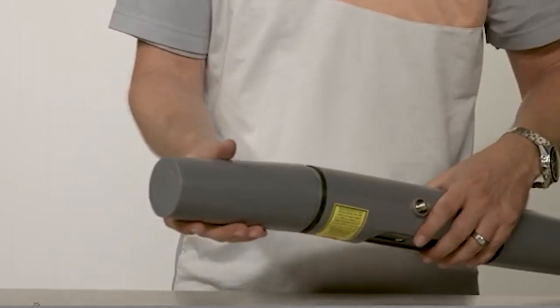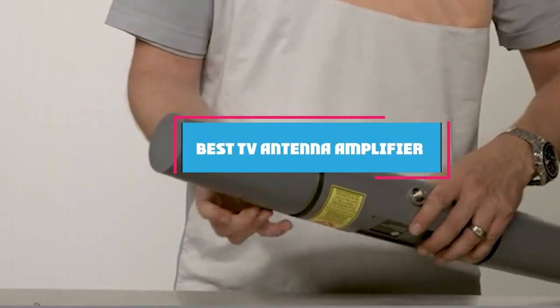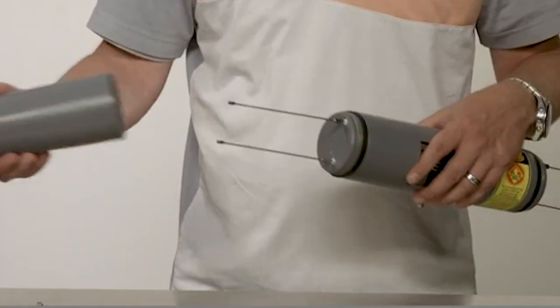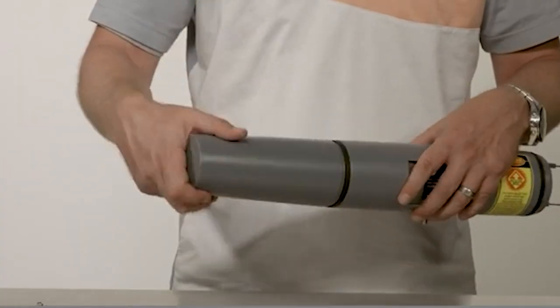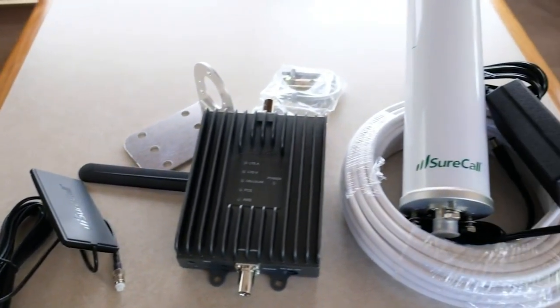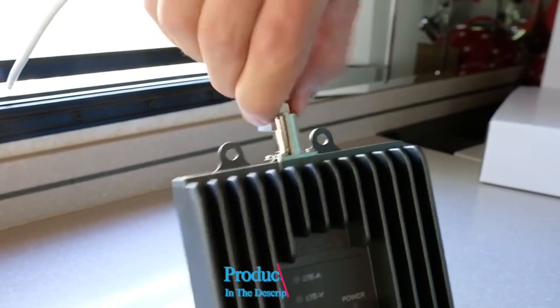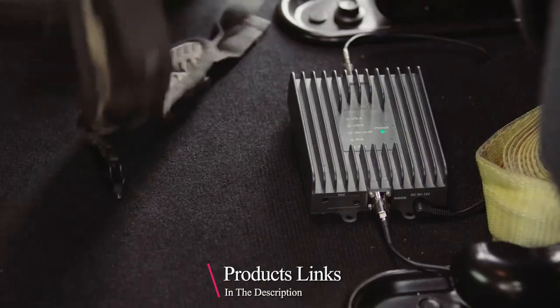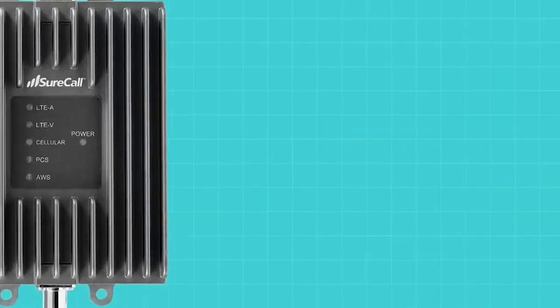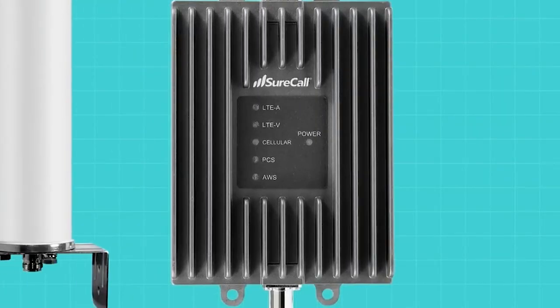Hello guys, in today's video we're going to check out the best TV antenna amplifiers this year. I made this list based on my personal opinion, and I've tried to list them based on their price, quality, durability, and many more. To find out more information about these TV antenna amplifiers, you can check out the description below. If you want to get the best quality TV antenna amplifier according to your needs, then watch the video till the end and then decide to buy.